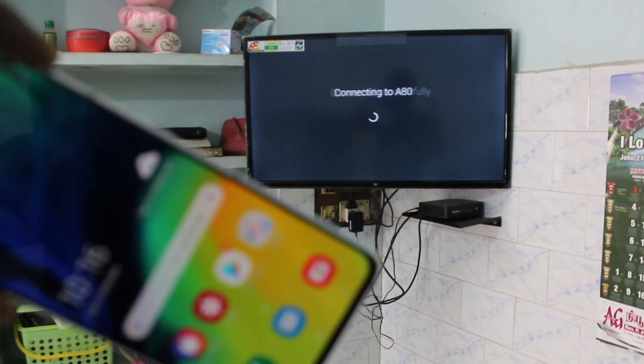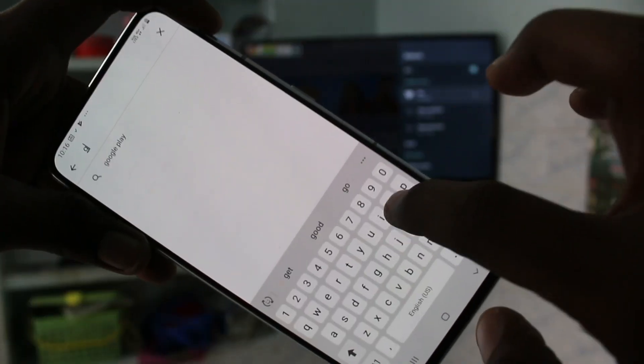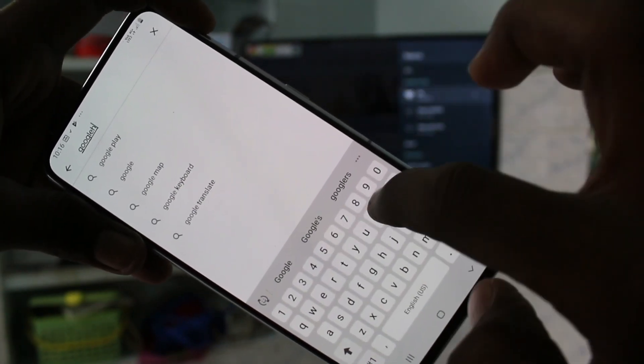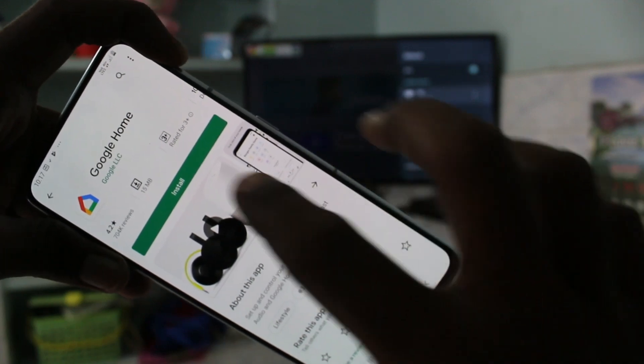Your TV is now connected to your phone. Come back to your phone, open the Google Play Store, search for Google Home, and install the Google Home app.